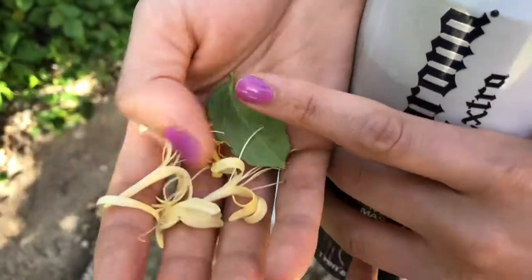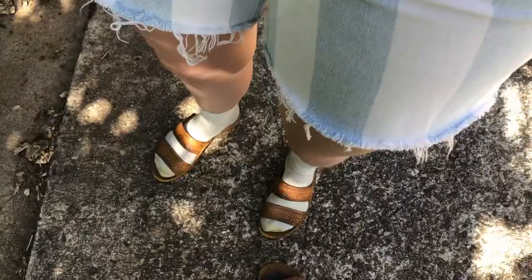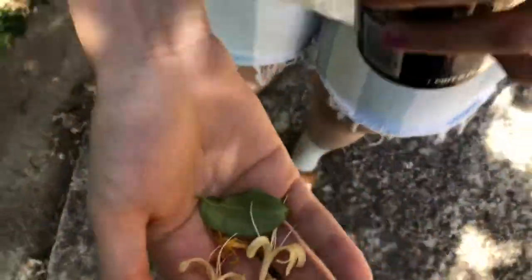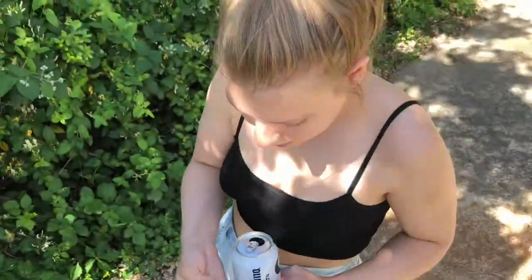So it gets that nice flavor. Take about two cups of honeysuckles, put them in some filtered water, and leave it in the fridge overnight. The next day you're gonna have honeysuckle cold brew — it's gonna be delicious. That's how you do it.